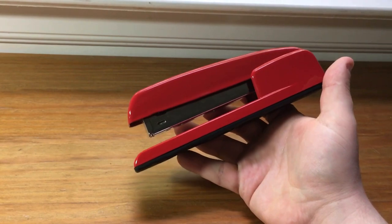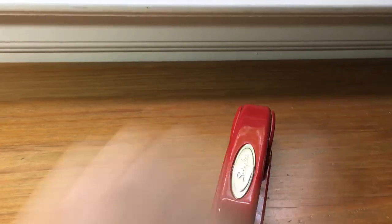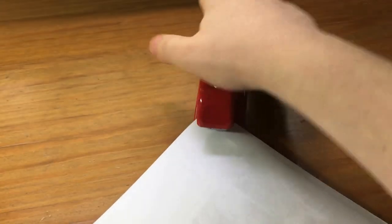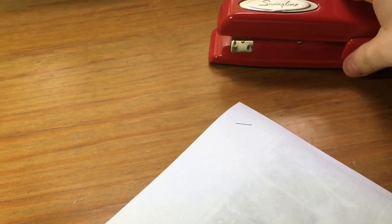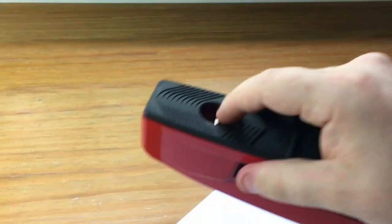I think it comes with a lifetime warranty. It staples — it's rated for 20 sheets of 20 pound paper. You can also open it up on the bottom here.